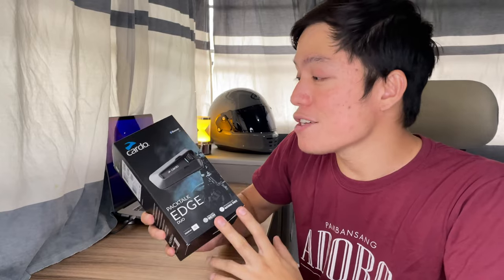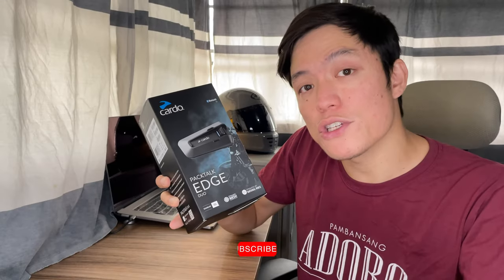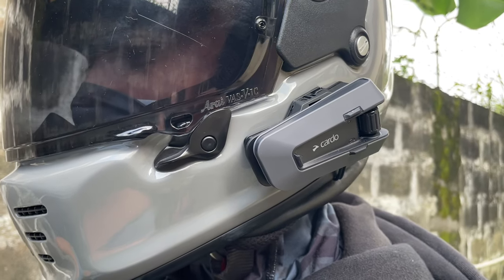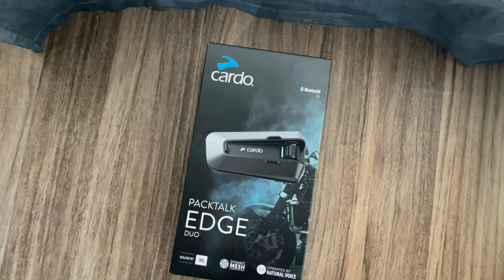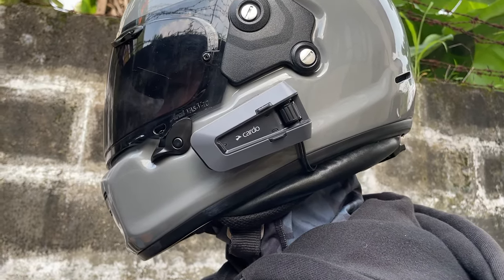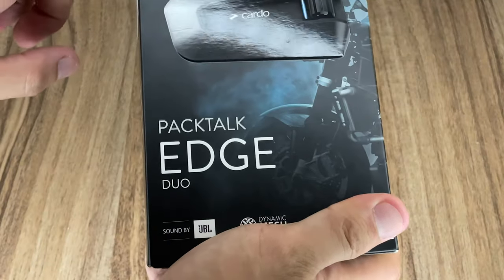That's pretty much it for the unboxing of the all-new Cardo Packtalk Edge Duo. This is the duo version, meaning it's meant for two riders or two helmets, but it also comes in a standalone package — exactly the same size box but with fewer components meant for only one rider. The only difference aside from the price: here in the Philippines it ranges from 34,000 up to 37,000 pesos.